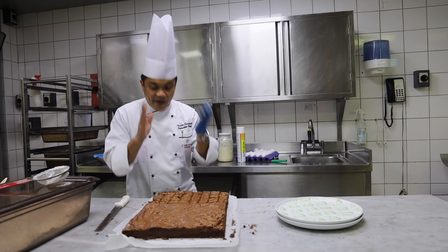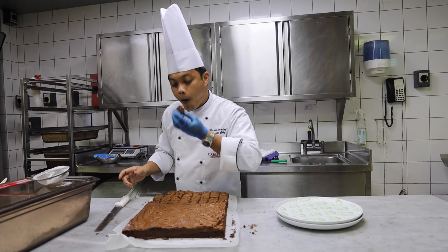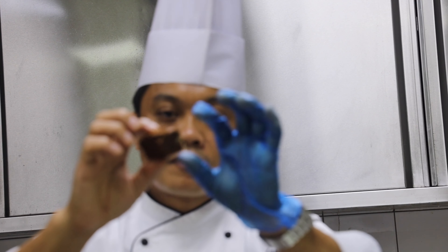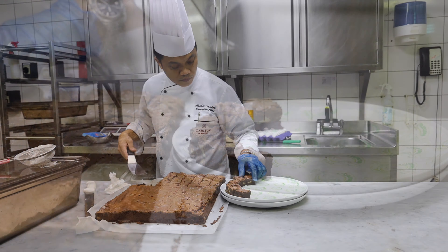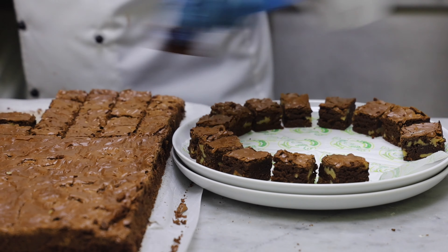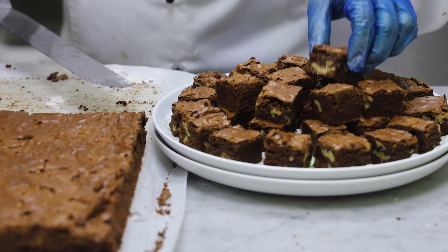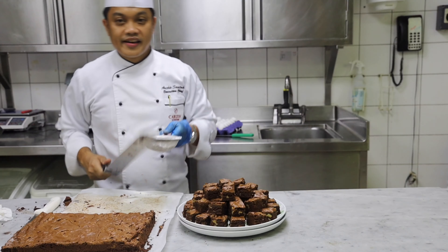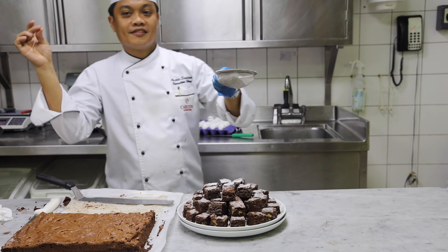Now our favorite part — to taste! Wow! In the center it's chewy, and then on top it's a little bit crunchy. This is the classic brownie. Fantastic. And then the powder should be on it. What a delicious!